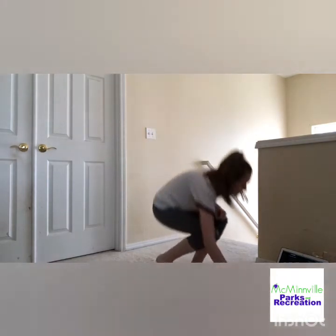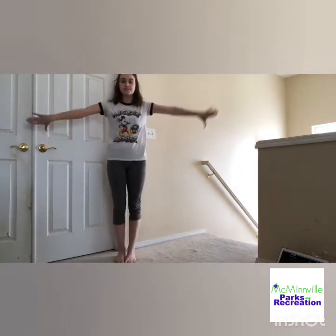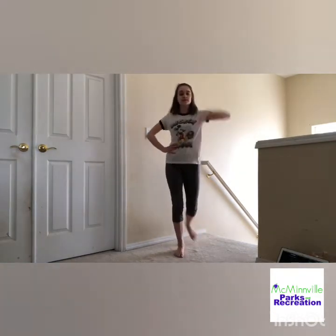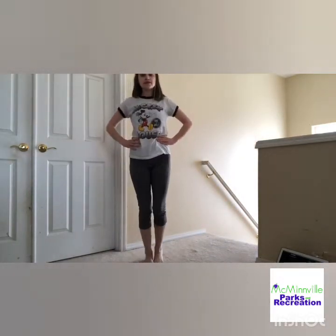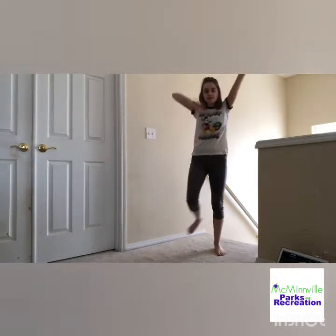Let's do that one more time with the music. Hands on your hips, start with the grapevine. Pivot turn. Arms — right, left, in, around. Come on, Shanae. Go to turn. Right arm, left arm, in, around. Nice.